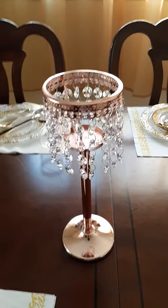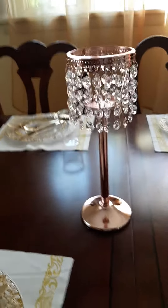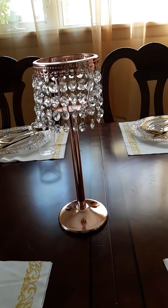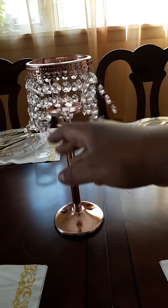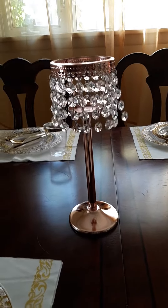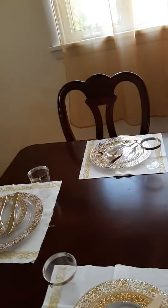I just opened up this beautiful $11 centerpiece from Amazon. Look how beautiful this is — it's a single tea light candle holder and I ordered it for my dining room table.